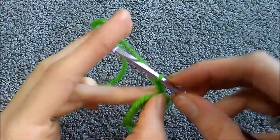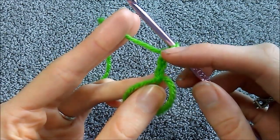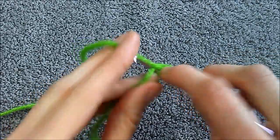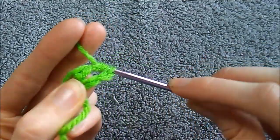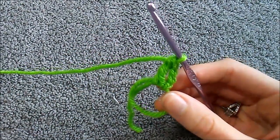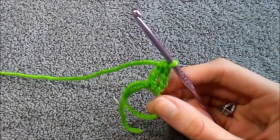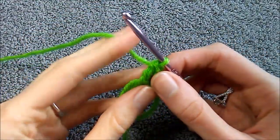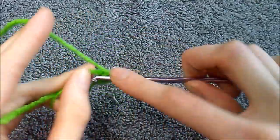We're going to do a chain three. If you're doing the magic circle, only do a chain two because you already did a chain one to make the circle. If you did the chain-four method, do a chain three. Now we're going to do a treble crochet: wrap the yarn around twice, insert into the hole, pull through, yarn over, pull through, yarn over, pull through, yarn over, pull through. Then a double crochet, back to a treble crochet.